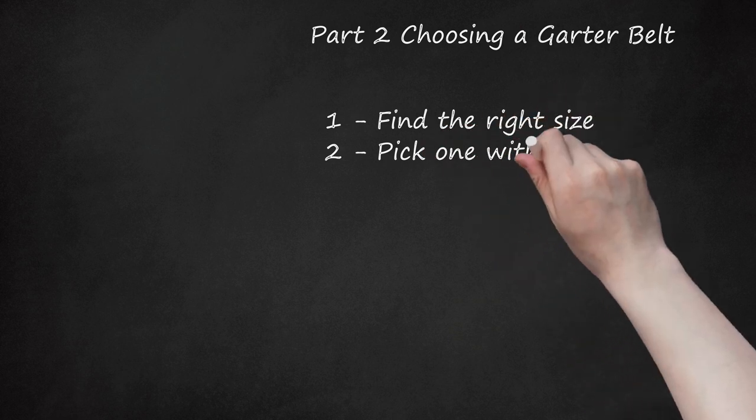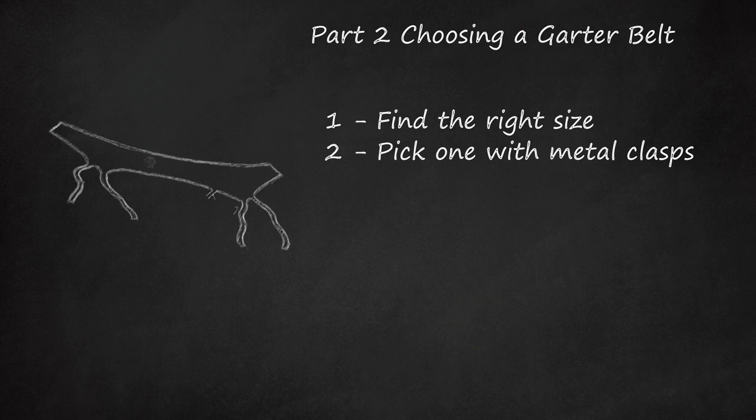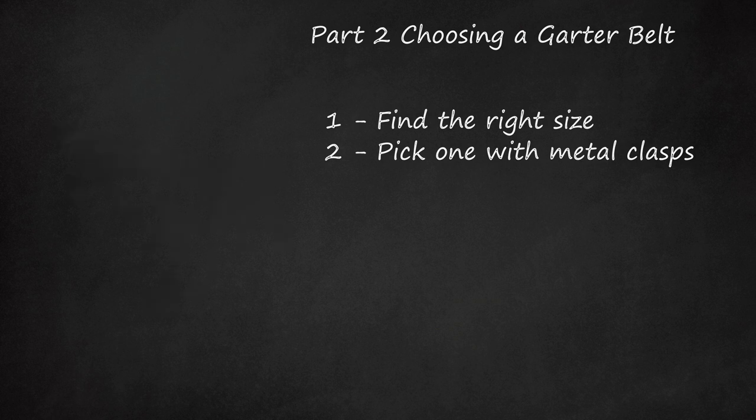Step 2: Pick one with metal clasps. Plastic clasps don't grasp as well as metal, and the plastic ones tend to break. Therefore, try to pick a garter belt that has metal clasps for the best possible grip.